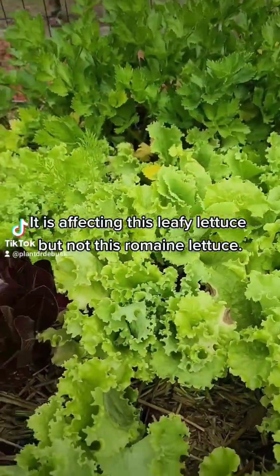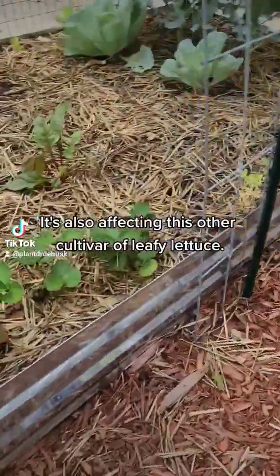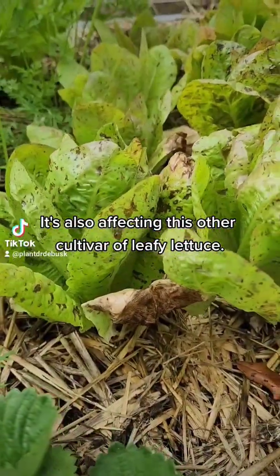It is affecting this leafy lettuce but not this romaine lettuce. It's also affecting this other cultivar of leafy lettuce.